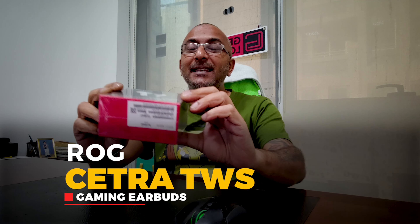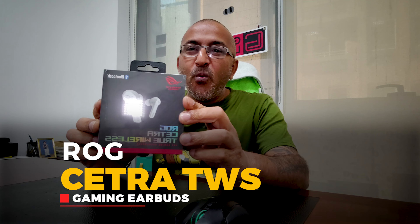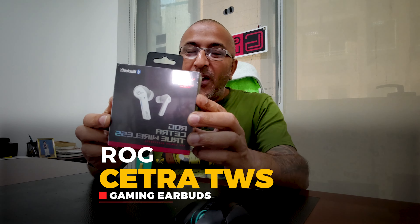Today I am going to talk about the new wireless earbuds from ROG, Republic of Gamers, designed for gamers who want to keep it wireless and portable. These are the new ROG Cetra True Wireless earbuds. As you can see on the box, they look quite cheap, and I am going to unbox this and show you what magic they can do — fantastic products from ROG.